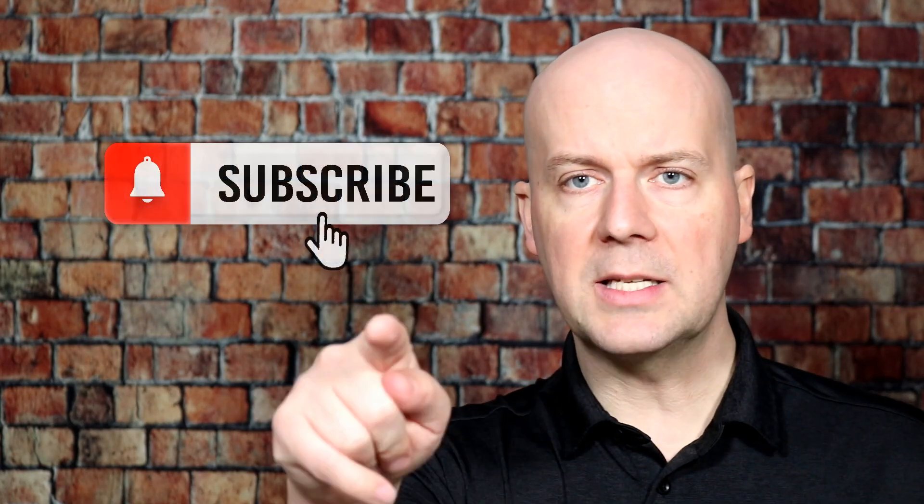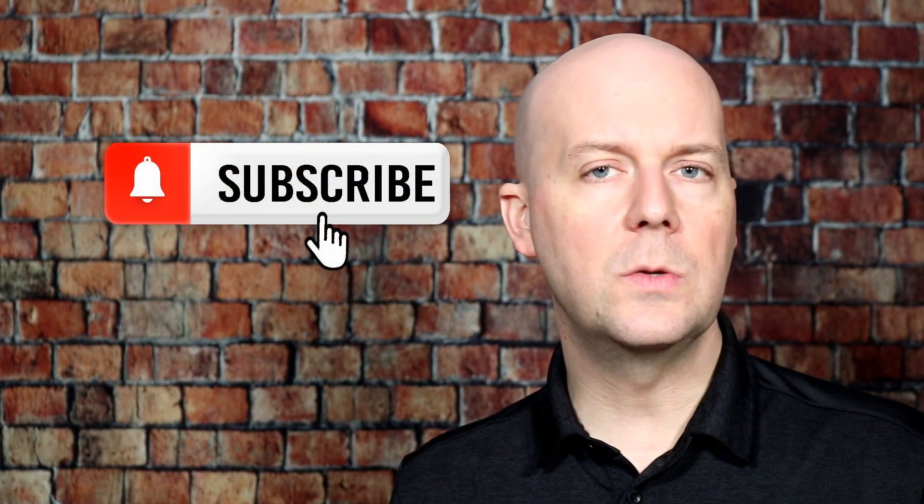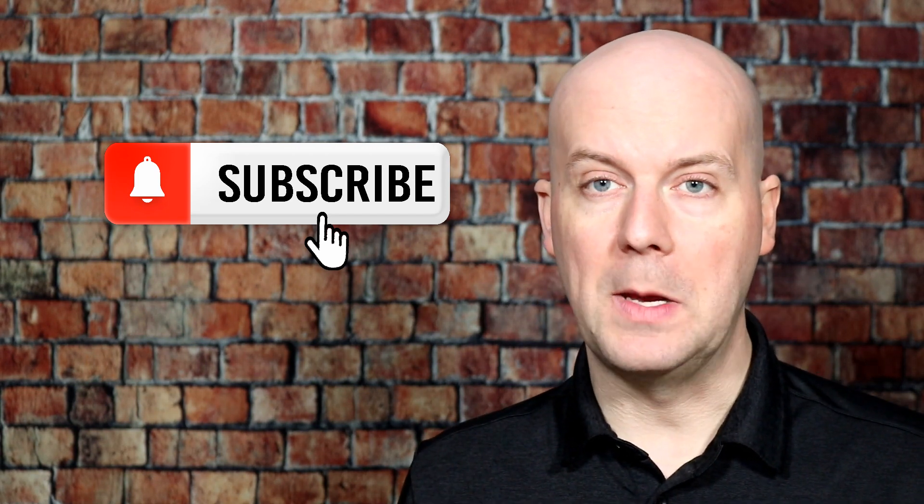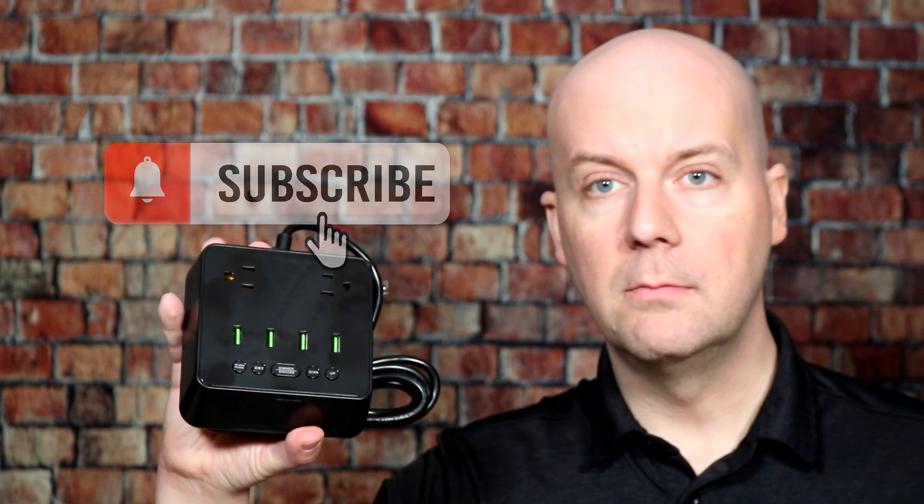Before we get into the full review, do me a big favor — help me grow this channel. Hit that subscribe button and hit that thumbs up. It really does help us because it lets YouTube know you enjoy what we do here, so hopefully they recommend our videos to more people. And with that said, let's dive into it.